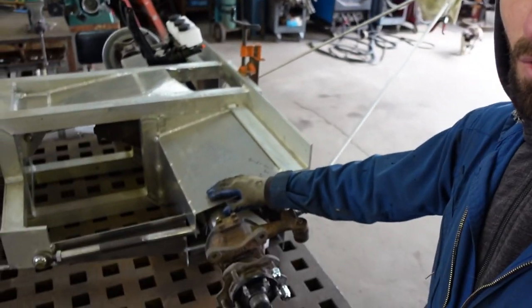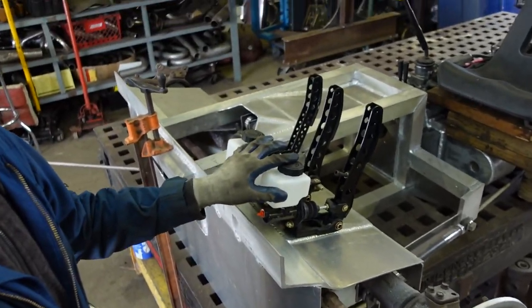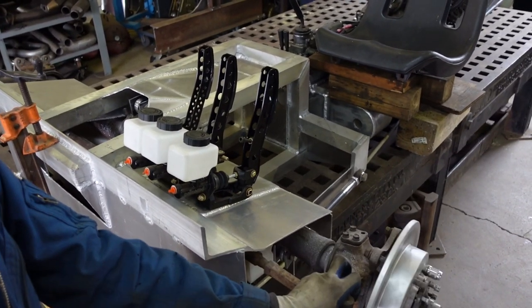I'm going to be putting coilovers here and there, same thing in the rear. It's going to be a little tight over here because there's pedals, and right here is where the coilover needs to be. And obviously this thing steers, so that'll be a little tough. I think I can make it work.